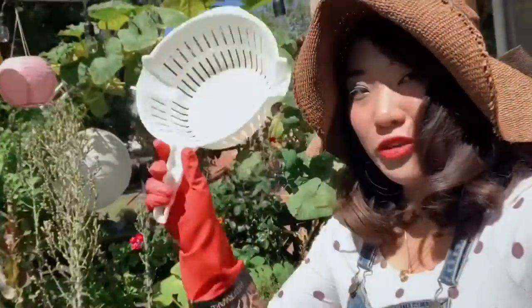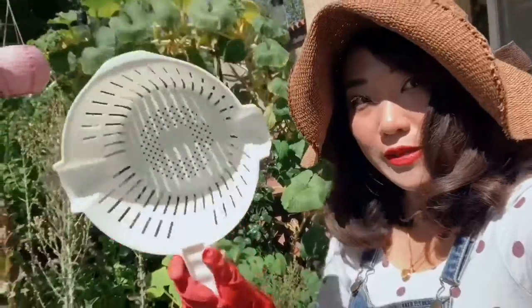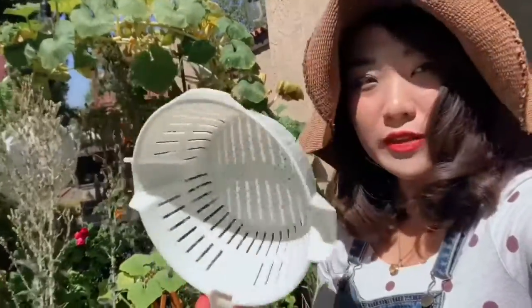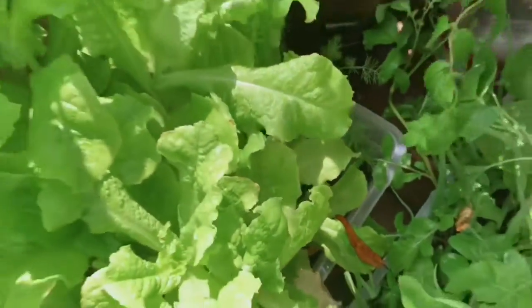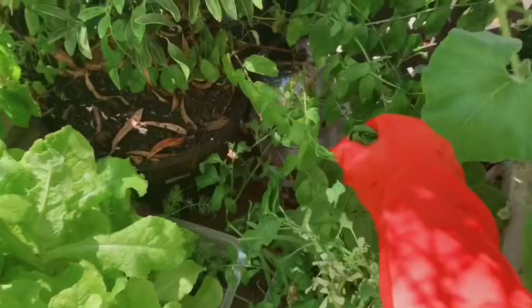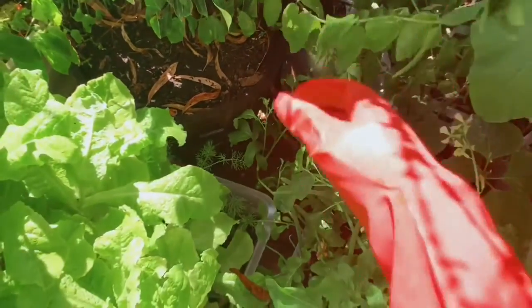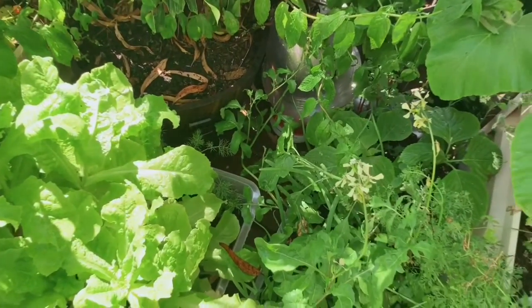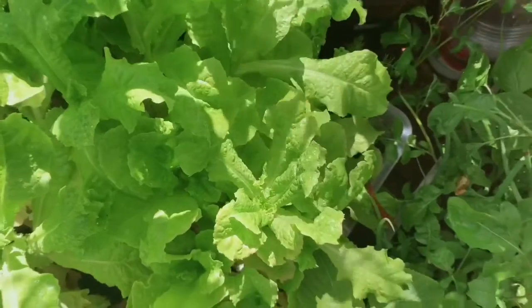I went inside, grabbed some gloves and something to put whatever I harvest — I'm going to put it in here. I'm probably going to cut a bunch of this off because this mint looks really overgrown, and I like to put a lot, a lot of mint in my bush tea. Yeah, we'll take some of that.